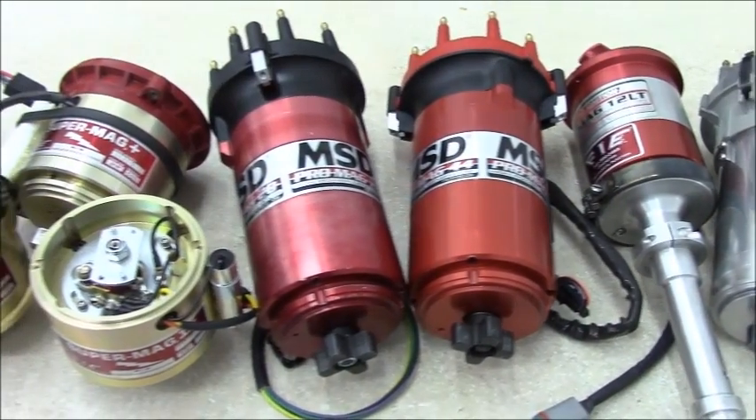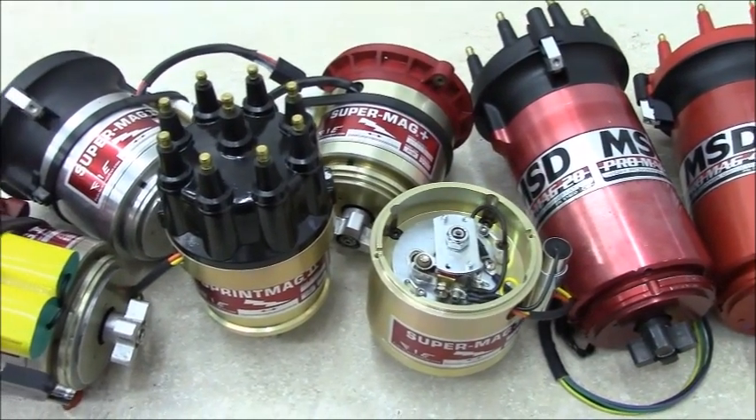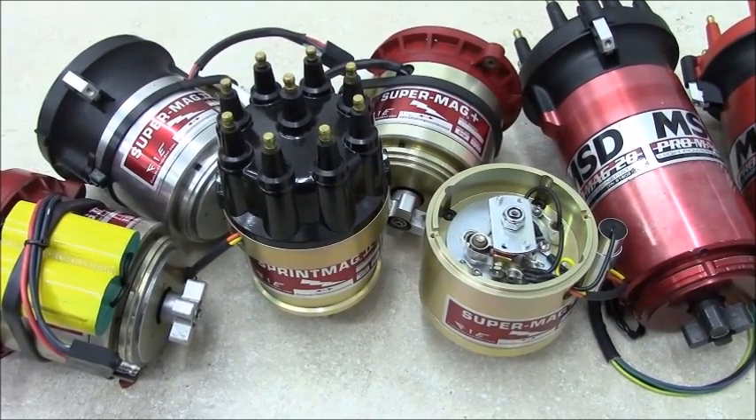Let's clear up the confusion about how the magnetos themselves are rated and how they compare to one another. It turns out the numbers on the mags are not very useful when comparing one brand to the next.